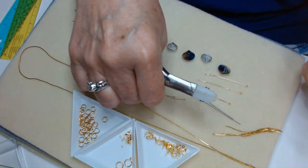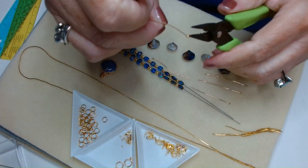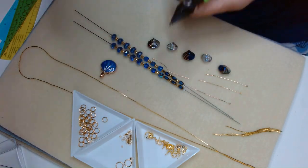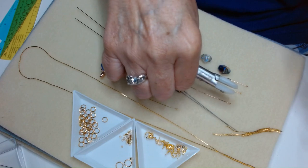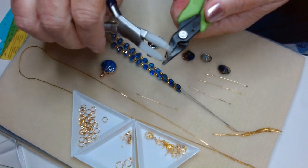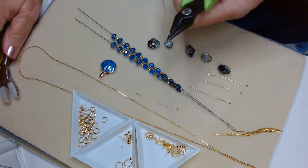These are 24 gauge, so they're not super strong, but they're strong enough for a wrapped loop, and that's what we're going to do. We're going to do a little wrapped loop on these five shells, and I'll show you how we're going to attach them to the shell.